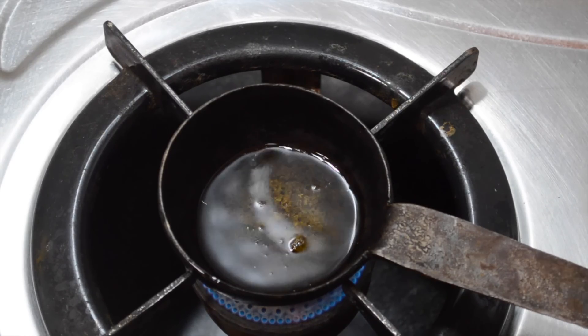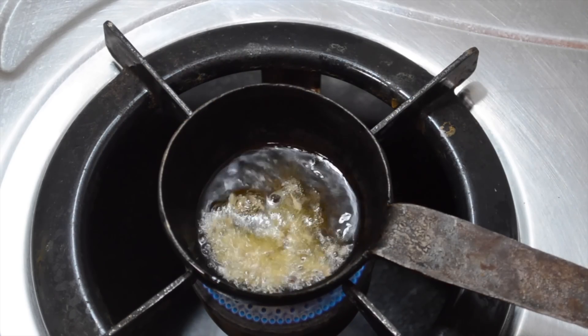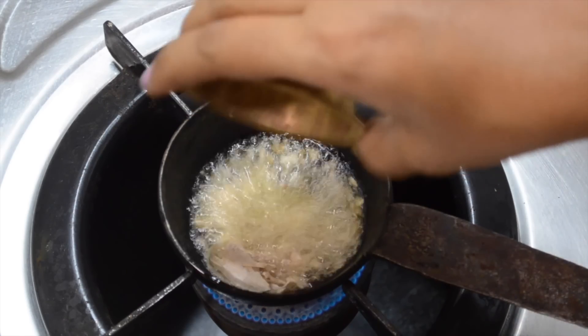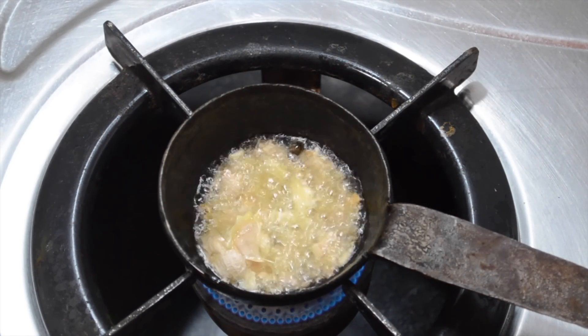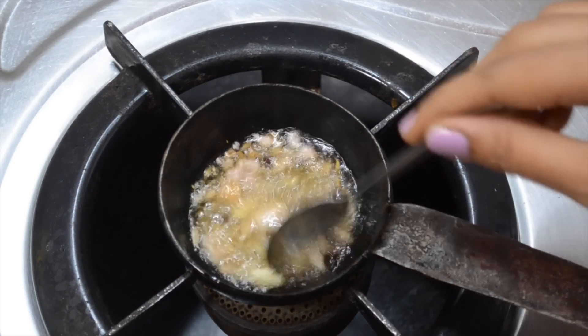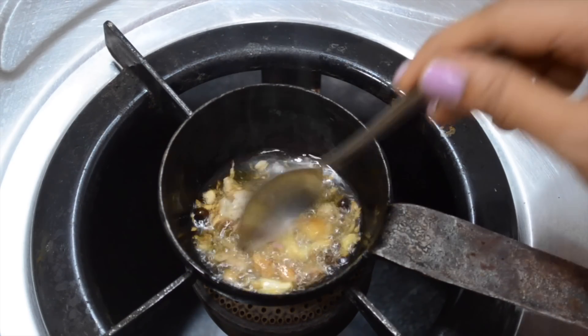Now heat sesame oil in an iron pan. Once hot, add in the cumin seeds and whole peppercorns. Add in the pounded garlic and dry ginger too. Keep stirring with the spoon so all the ingredients brown evenly. Take care not to burn the ingredients.